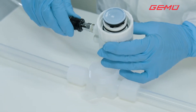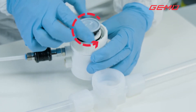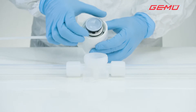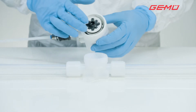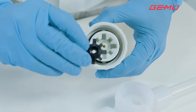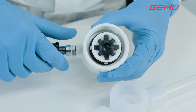Move the actuator to the closed position. First, unscrew the old diaphragm anti-clockwise. Doing so may cause the compressor to fall out of the actuator. Reinsert it in the correct position.